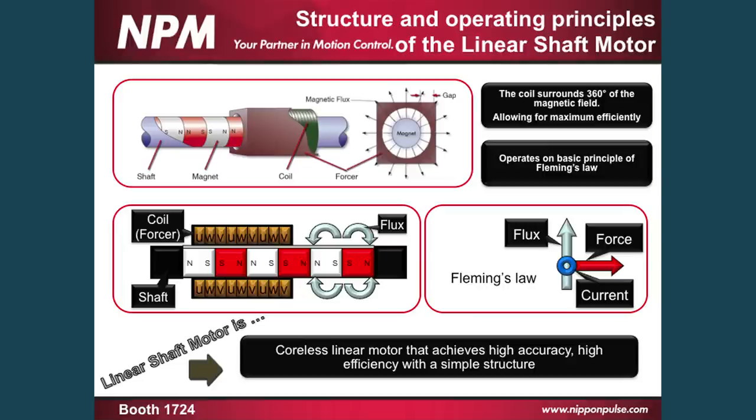Just to cover the highlight points: the coil is around the magnetic field 360 degrees, which allows for the maximum efficiency of the linear shaft motor. It operates on basic Fleming's law, which is the same for all motors, whether rotary or linear. Our patented magnetic design, along with the other considerations in the design of the motor, make it the most efficient linear motor currently on the market, and the linear shaft motor is able to achieve high accuracy and high efficiency with a very simple design. At this point we're open to any questions on the linear shaft motor. That was basically the presentation — thank you for coming, and we'll see you later.